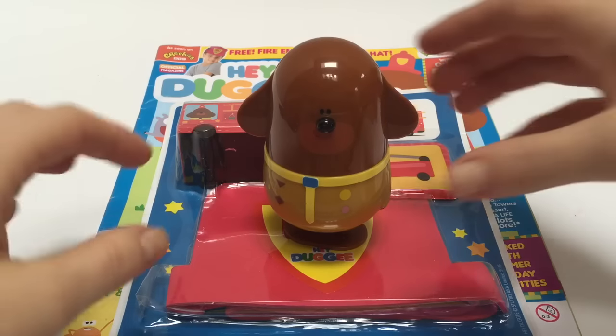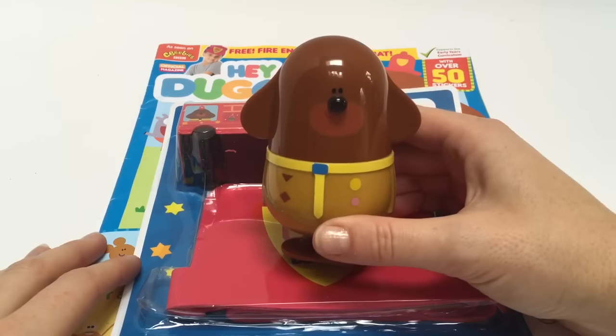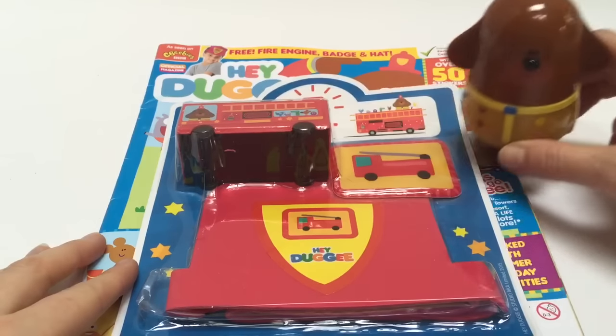Hello and welcome to Tiny Treasures. Today we're opening a free gift from the Hey Doggie magazine.